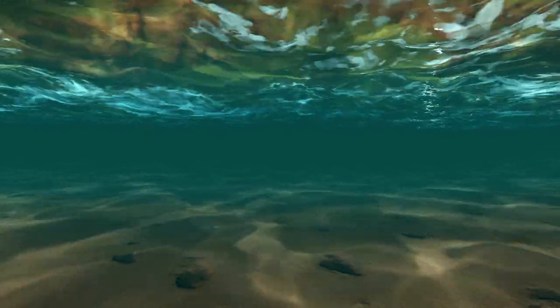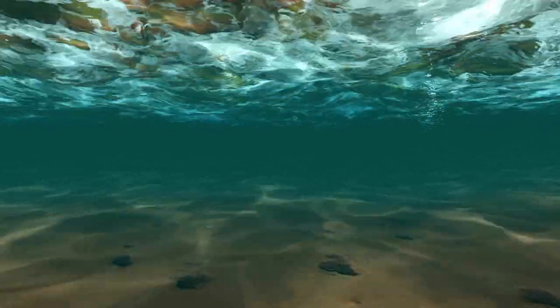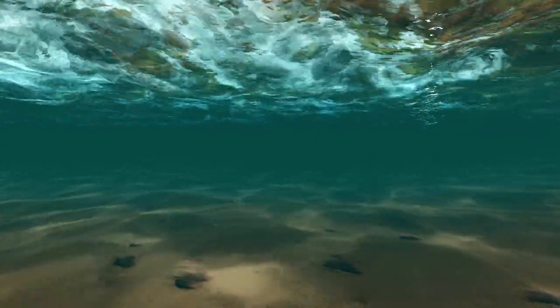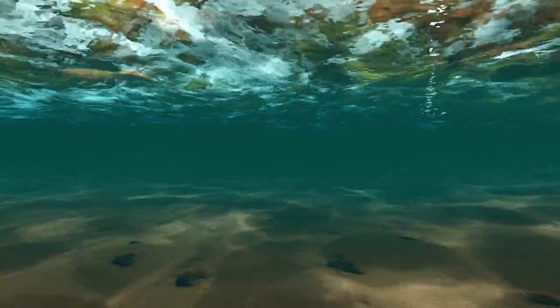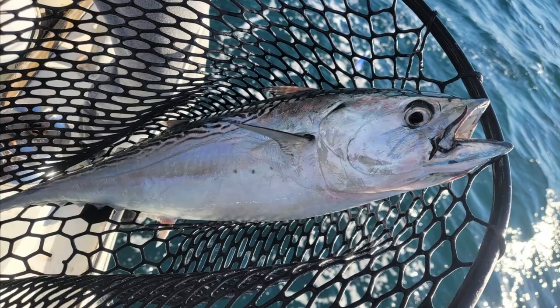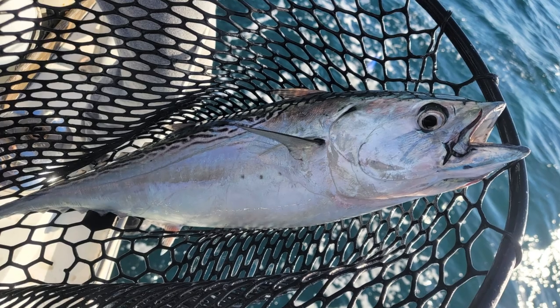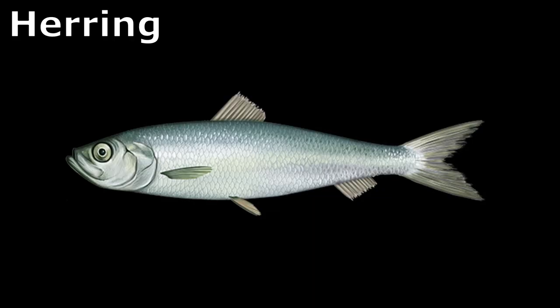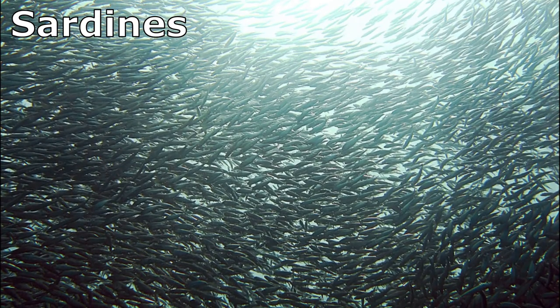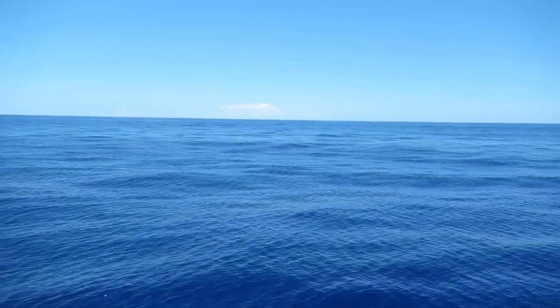False albacore school by size and migrate north through coastal waters in the spring and south in the fall and winter. They can form schools nearly a mile long. They are opportunistic and very voracious predators, primarily feeding on fish like herring and sardines. They also eat crustaceans, cephalopods, and other organisms.